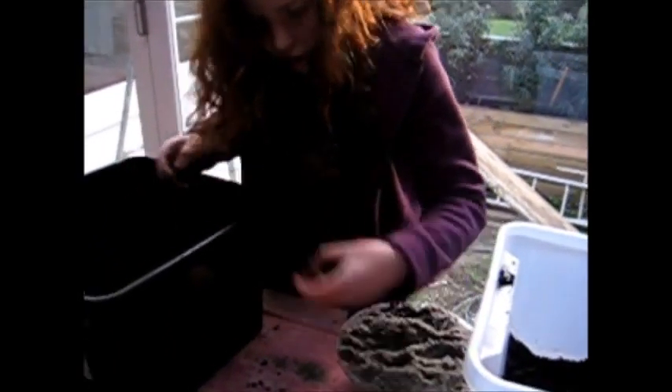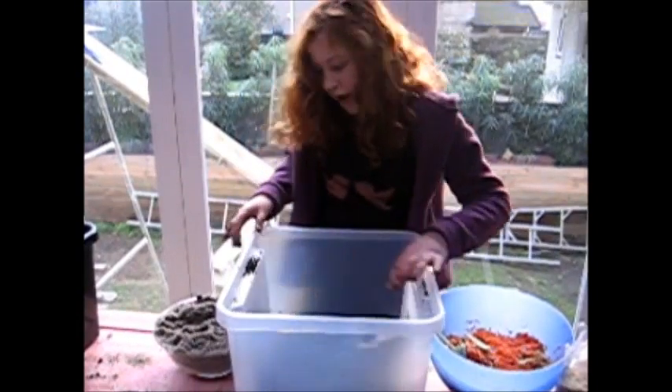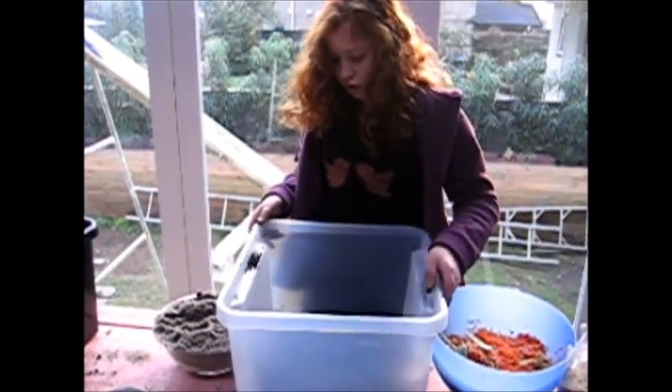There's one escaped worm. And then we put in some more compost. I think we might need all of this.